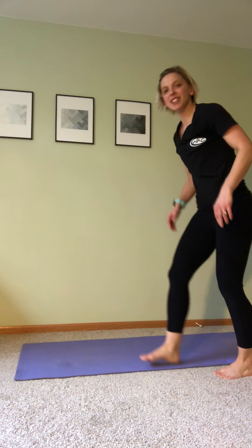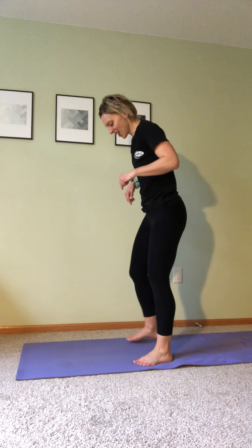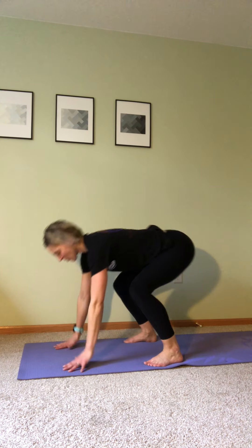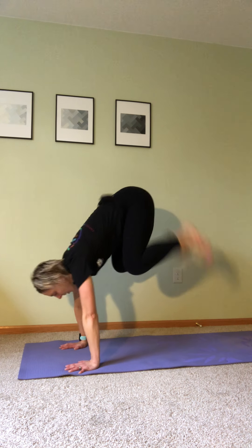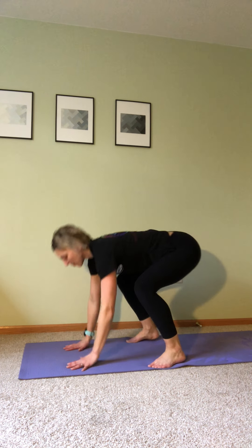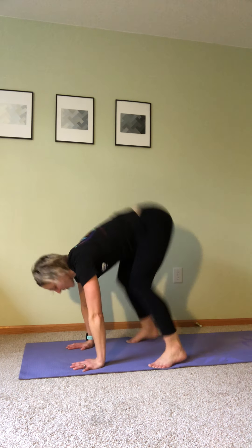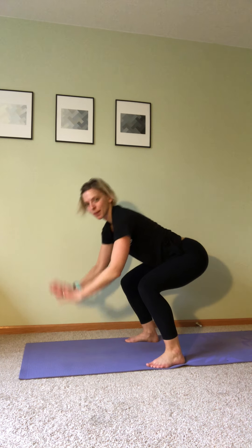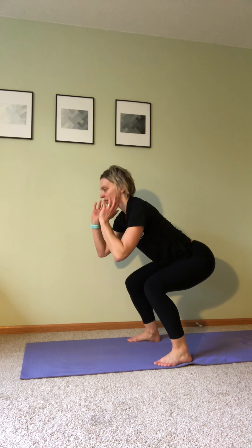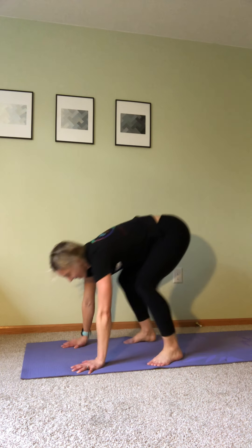Go ahead and stand up. We're going down into our squat with the addition of the donkey kick if you choose. Feet a little wider than your shoulders. Ready, set, begin. Come down, add that kick if you want, stay right here — don't come all the way back up. Maybe it's one leg at a time, or maybe just stay here and keep that squat low. Five seconds. Three, two, one. And break. Go ahead and get some water.